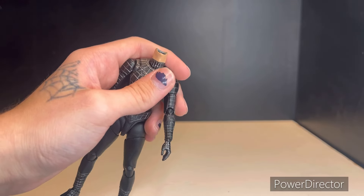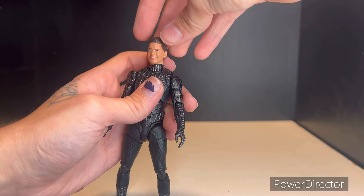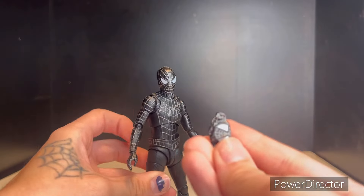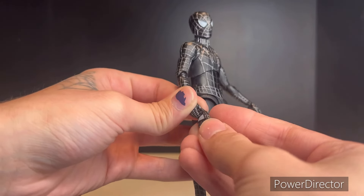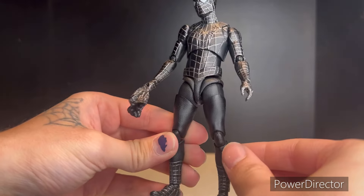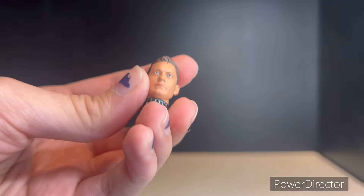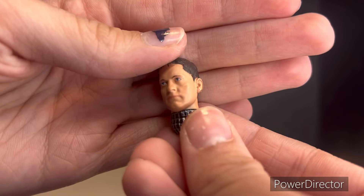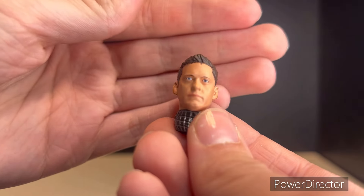Now bringing in the other unmasked head for a quick look. As for how the little mask piece works, you just slide it in between the fingers and hold it — that's how he holds the mask. Getting a close-up look at the heads: for a bootleg, that's pretty spot on — it almost looks like the actual official Figuarts figure. It looks pretty good and does resemble Tobey. The coloring is pretty fair — it's a pretty good bootleg all things considered.